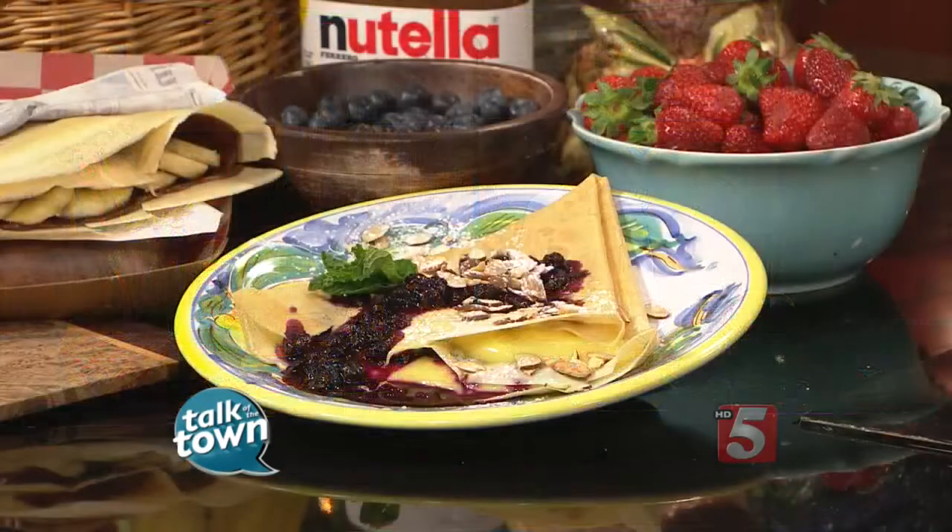We're making a wonderful lemon verbena curd crepe with blueberries, and it just sounds delicious. Welcome to Talkin' the Town. Thank you for having me. I'm so glad you're here.